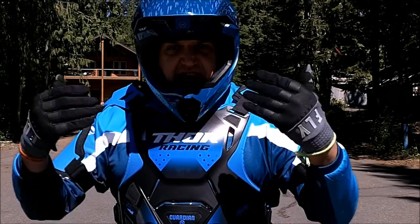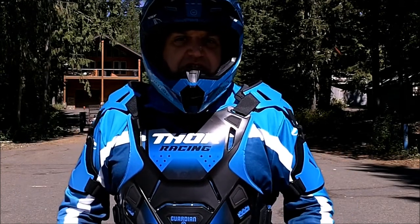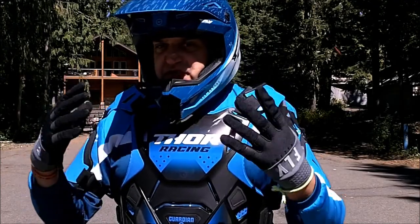Many of you have realized that I got a new racing suit in the last week or two — a Fly Racing suit: pants, jersey, gloves, and this full face helmet.